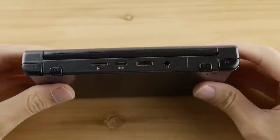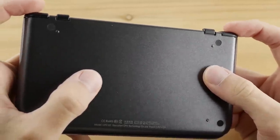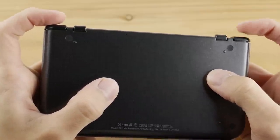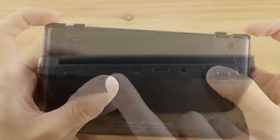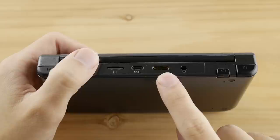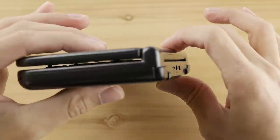On the back of the device, we have our shoulder buttons and other ports. These shoulder buttons are actually not that bad. I recently covered the X18, and I find that even though these are a little clicky, they are far better than a lot of the other buttons I've covered on this channel. From left to right, we have our TF slot, USB port, HDMI out, and headphone jack. I will be covering HDMI out later in this video.